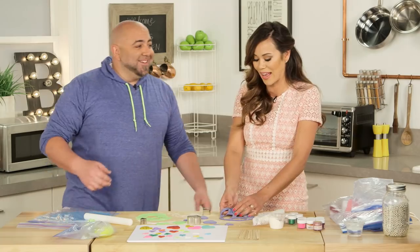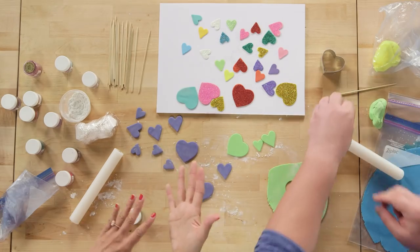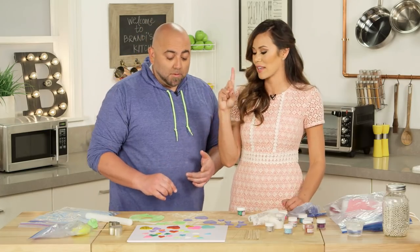130 gallons of ganache — I stood behind it with my mouth open. I mean Duff, if anyone can handle requests like that, it's you. How do we get the glitter onto the hearts? You have to get this somehow sticky and then somehow get the glitter on it.